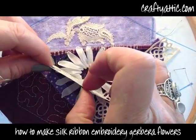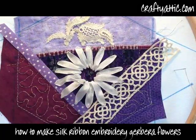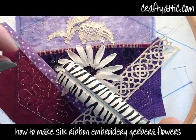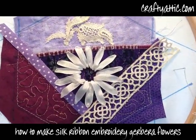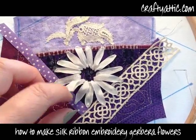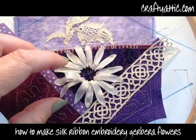I'll then remove that template and just complete the operation by squashing the ribbon completely flat with the hair straighteners — these are just a little pair of mini straighteners. I'm pulling on the ribbon very slightly to make the petal curl in a downward direction.